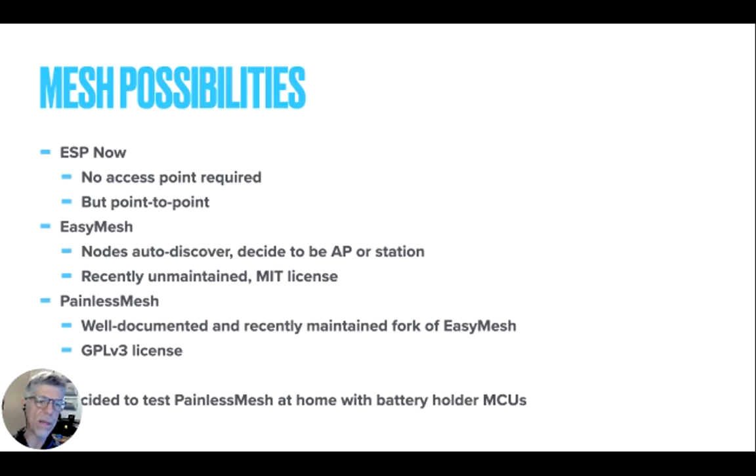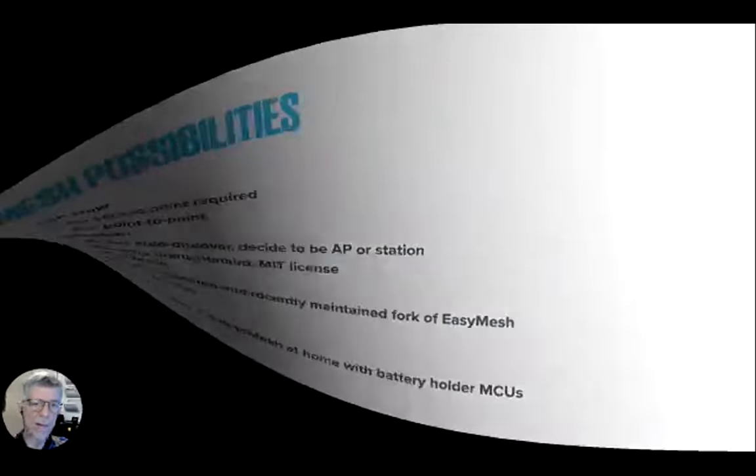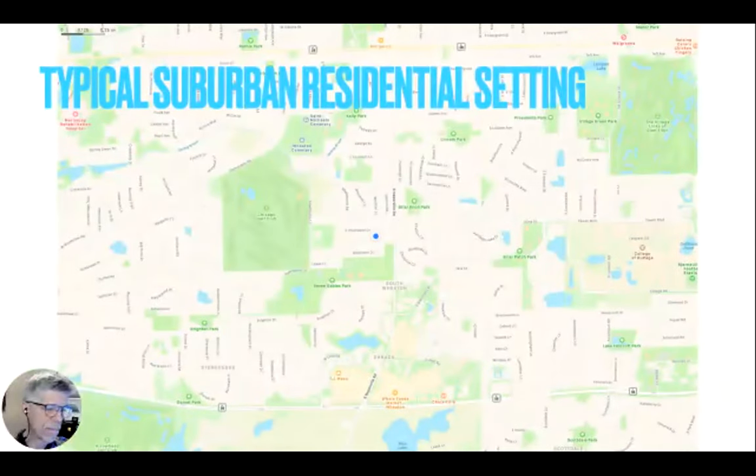I decided to do some tests at home. You guys know I like these battery holder MCUs — the little microcontrollers with battery holders on them — and I've got a drawer full of those. My setting might be a little different than an athletic track because I'm in the middle of residential Wheaton. And who knows what kinds of radio signals Scott and Rick are blasting out that might make it to my house — so anything that goes wrong, it's their fault, I'm sure, not mine.